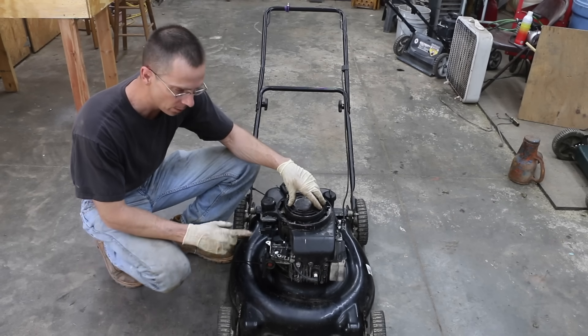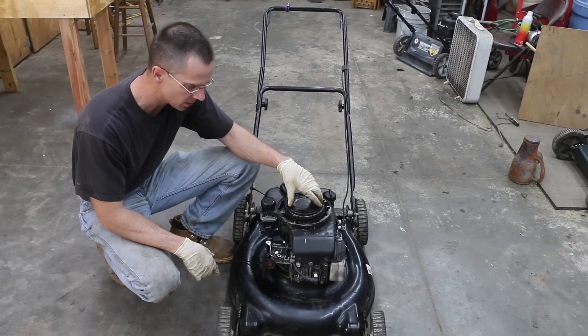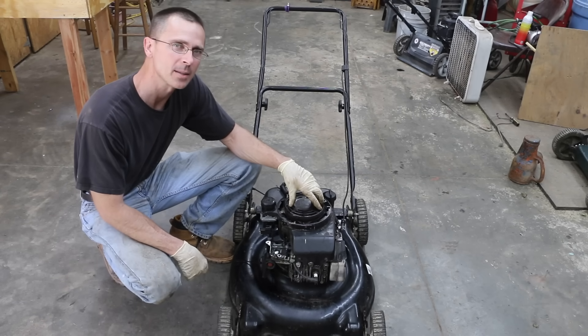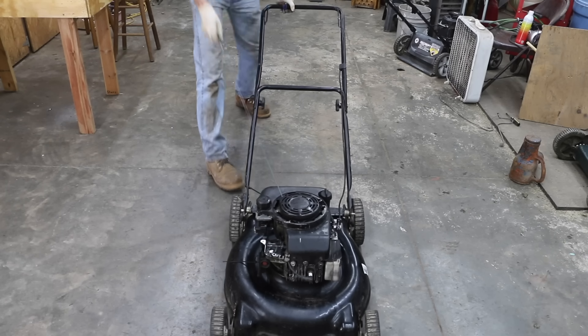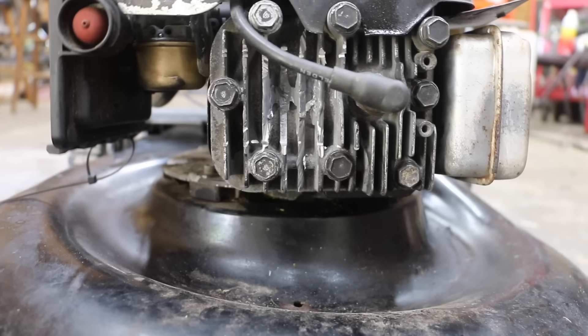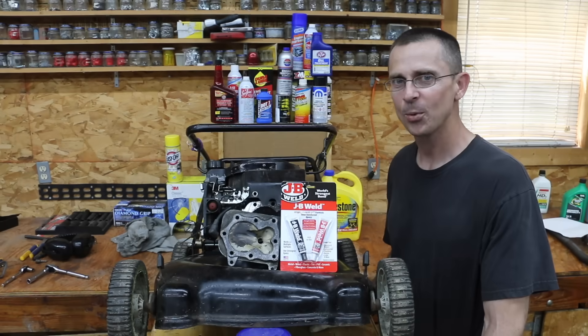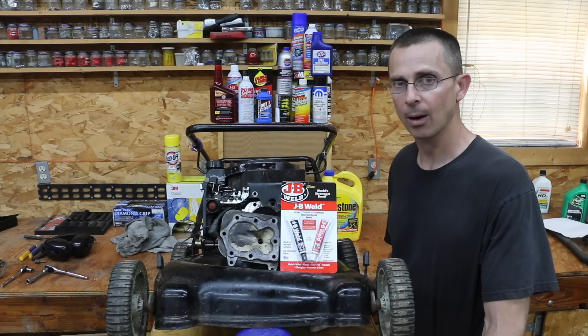I went ahead and ground off some of the JB Weld. I want to see if this is still going to work okay — I think it will do just fine. I ground it off just because I want to get rid of that knock. Is that impressive or what? JB Weld held up to a pretty tough test. You have to admit, that cylinder head got pretty hot and it didn't come apart.